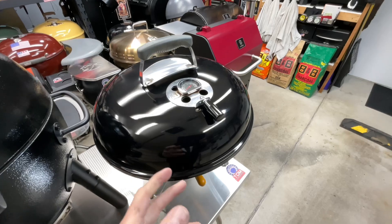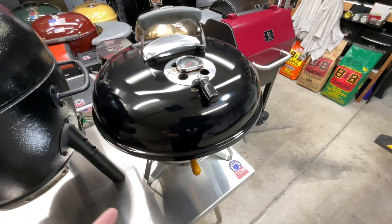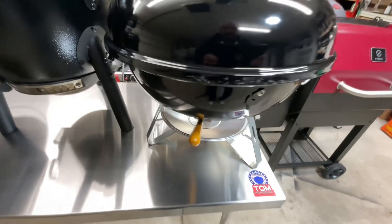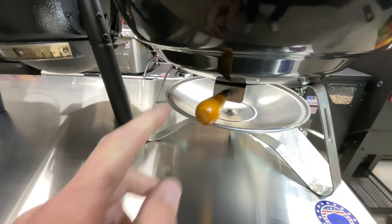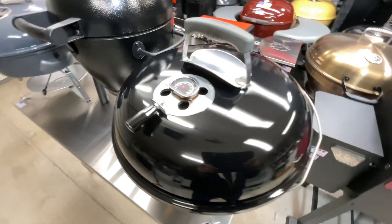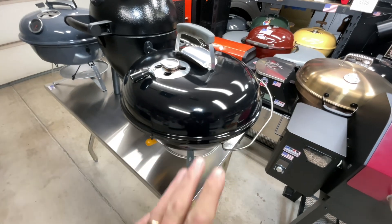Starting with the Weber Jumbo Joe — this was around before either of the other two. I've modified mine: I put a handle on top so it's not hot, added a temperature gauge in the middle, used a file handle on the bottom so you can open and close the bottom grate, and added a probe port made by a guy named Lewis — I'll leave a link in the description. I'll also leave links to reviews I did on all three.